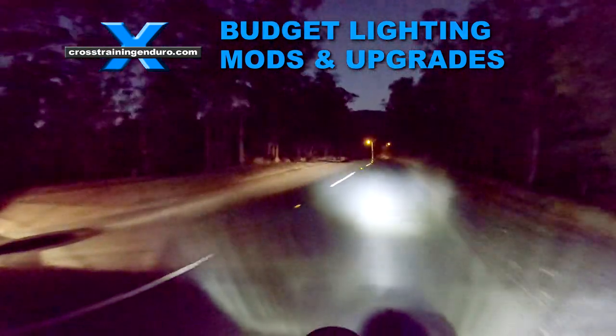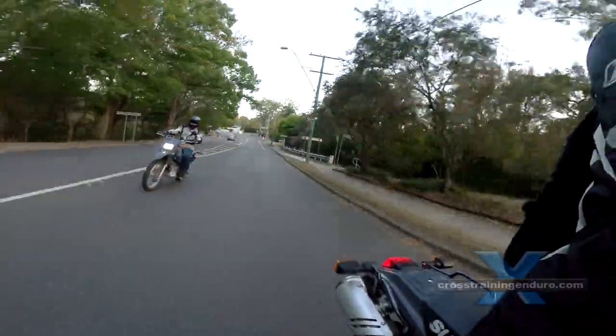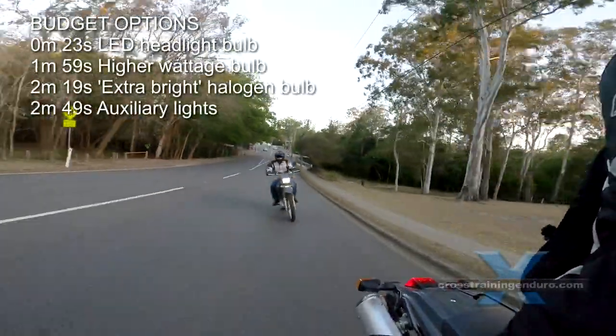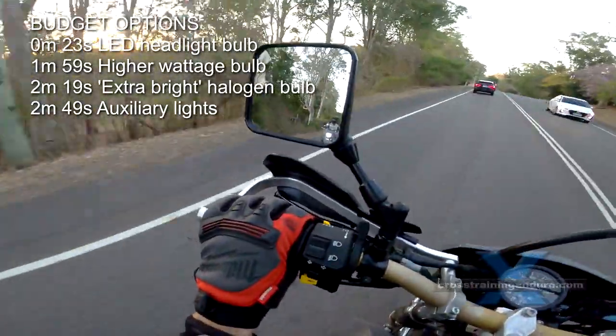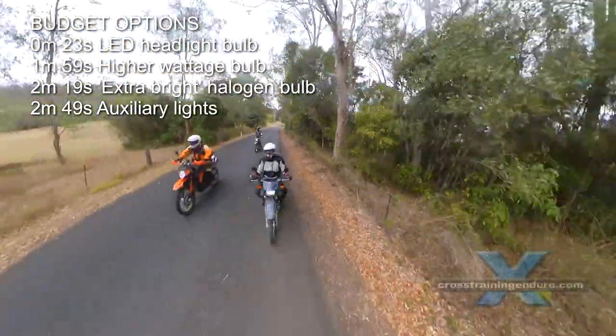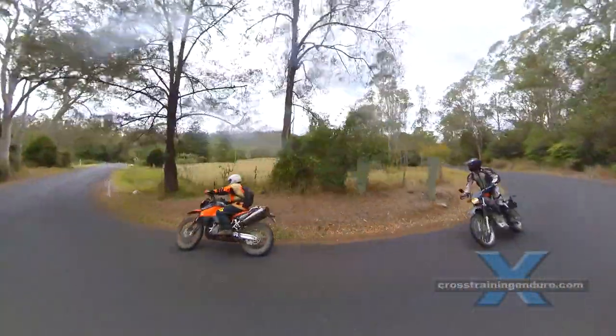It's good to see and it's good to be seen. Headlight upgrades not only improve visibility dramatically at night, but they can be a huge safety feature during the day because you are much more noticeable to car drivers. Let's look into various easy budget options up to around the $200 mark.